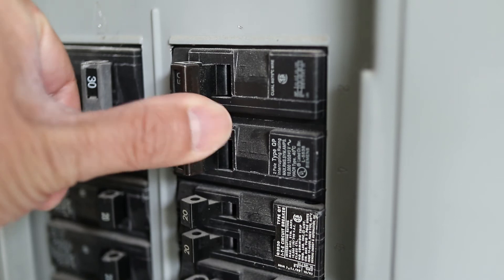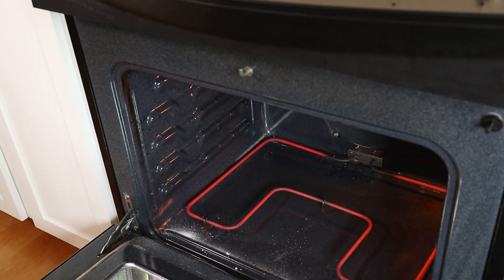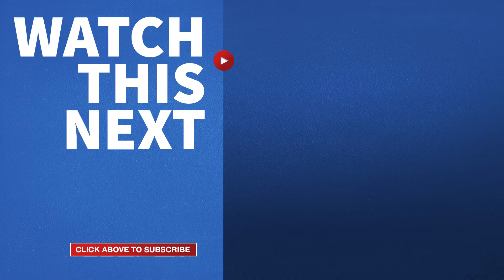Finally I'll flip the breaker back on and now my oven is fixed and working again. If this video was helpful please give me a thumbs up and hit the subscribe button to stay up to date on all my weekly videos. I'll see you next time. Thank you.